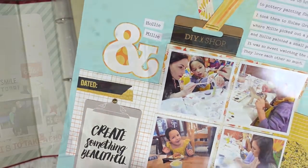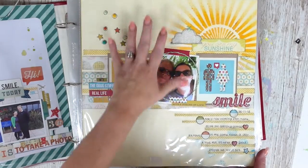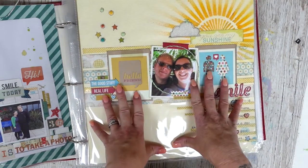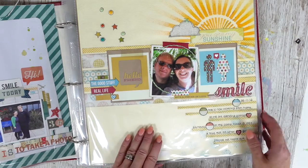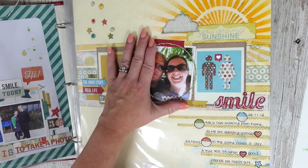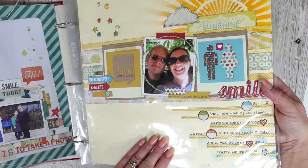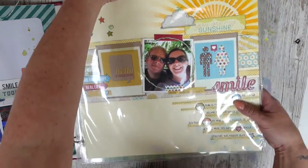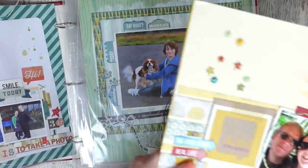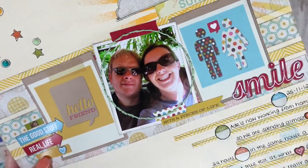All my trip layouts — if you're not familiar with scrapbooking, a page in a scrapbook album is called a layout — all my trip layouts are actually in separate albums. I do have a couple of those, so I'll leave the links below. However, sometimes I might take a photo from one of our trips and use it in a different way. So I've taken this one here — let me take it out to show you.